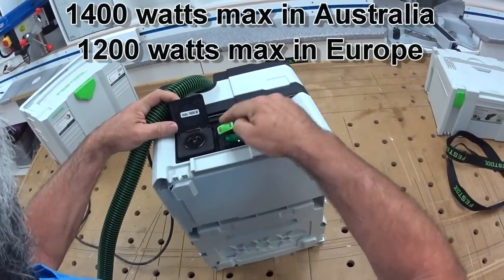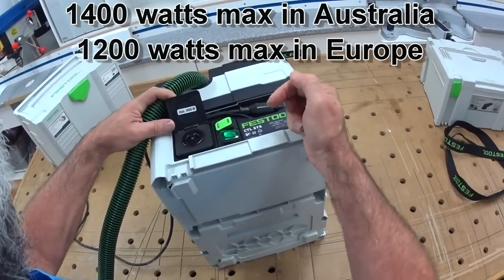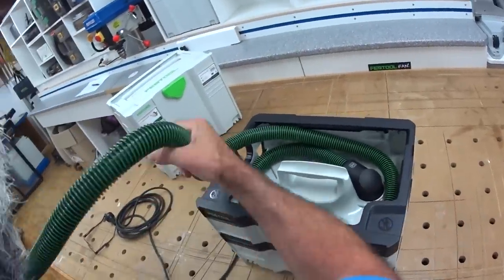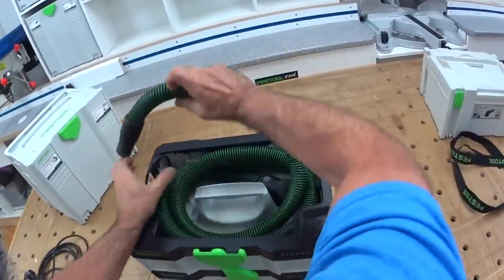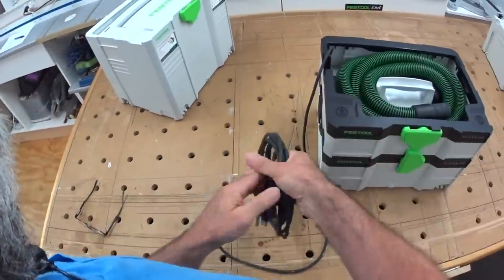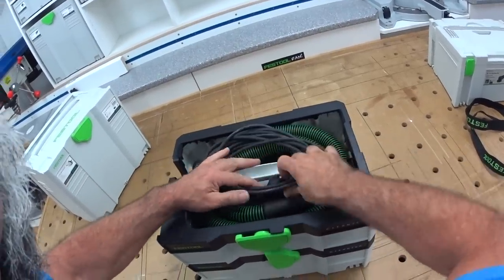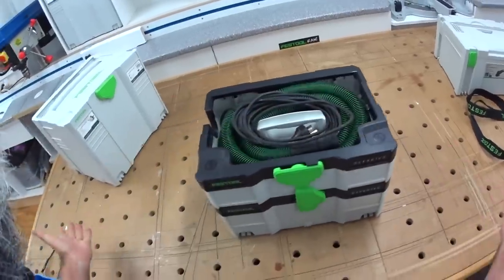There's a 1400 watt automatic power point, and there's the automatic switch — or manual — and the on/off switch. There's a little light that comes on when you turn it on. At the end of the day, when you pack everything back up, the hose goes in really easily — I was quite surprised. The lead goes in too; I just tucked the plug under the handle and it fits in quite well. Then the sustainer goes on top.